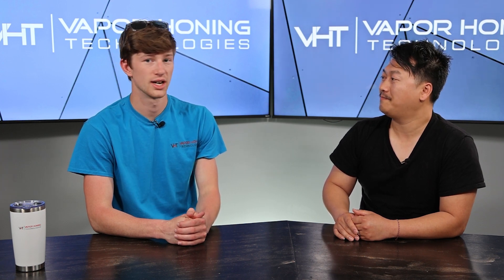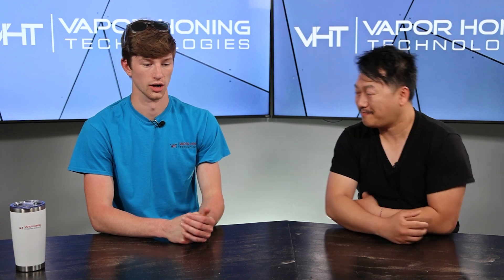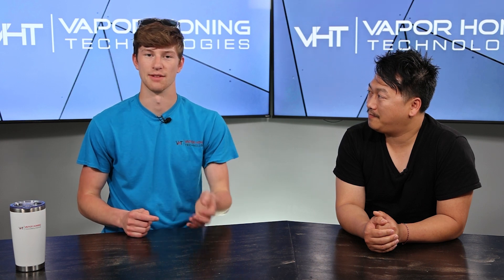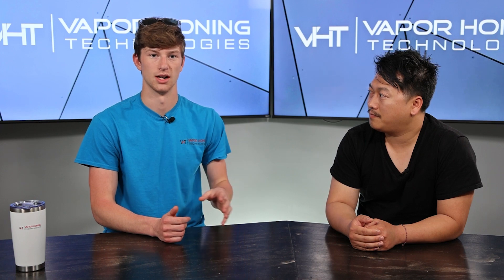If you guys have any questions or anything that you would like to see soda blasted, leave it in the comments below and we'll make sure to get that information back to you. If you like this video, please give us a thumbs up and consider subscribing. Check out the other great content we post every day — we cover a lot of educational stuff, machine-specific stuff, as well as really cool content.